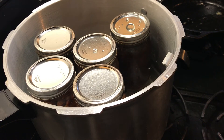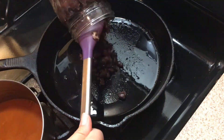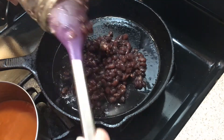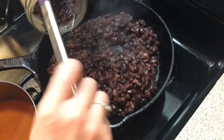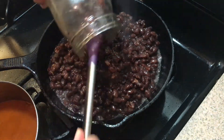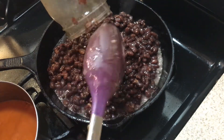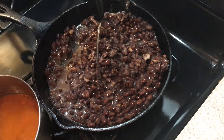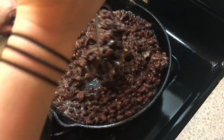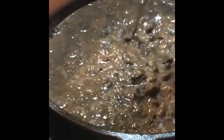Another reason I love canning my beans is it makes refried beans super fast. Just heat up a little bit of oil, put your beans in hot so they fry, then use a masher and start smashing them. I usually add a little bit of water since they can be very thick. It's super easy and quick.